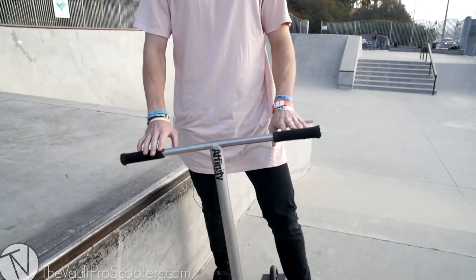What is up everybody, my name is Chris Ferris. Today I am out here at the Culver City Skate Park in Los Angeles. Joining me today is the Vault team — they're going to be helping me do a scooter check for you guys, just to make sure you know how Chris Ferris rides and how he likes his scooter.